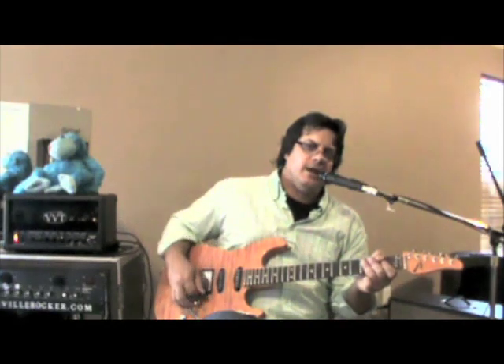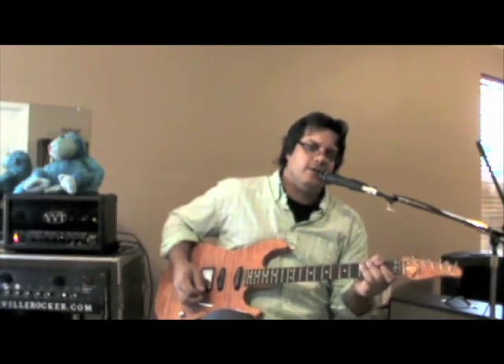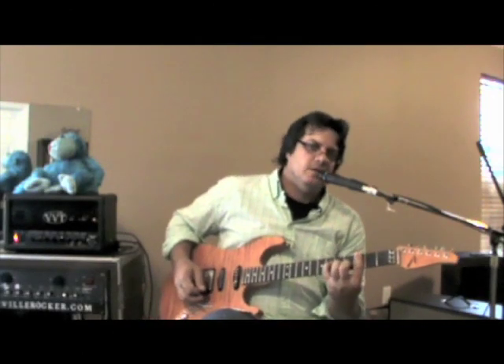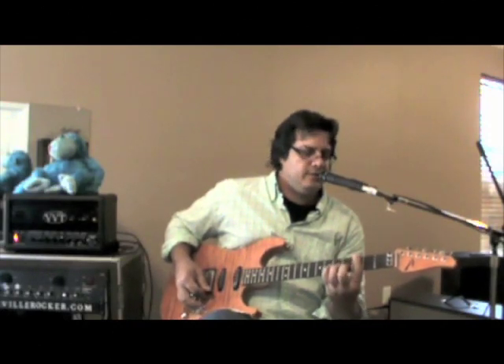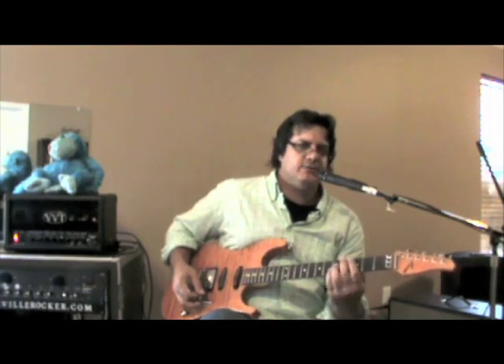Now we're going to add the boost to the overdrive, and we can get another clean sound by just rolling off the guitar volume. This is the guitar at four — it cleans up nicely. If I put the guitar to about nine, this is the gain that comes out — pretty gainy, overdriven and distorted. But if I roll the volume off to four it cleans up nice and we get another clean sound.